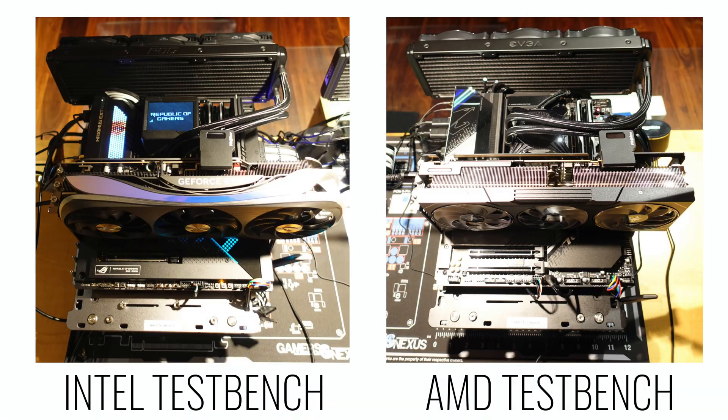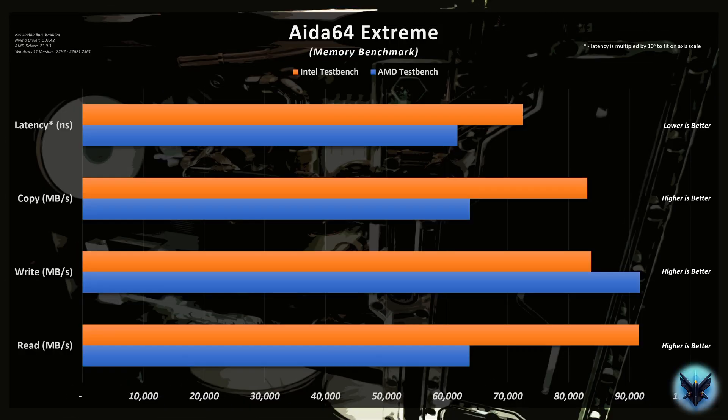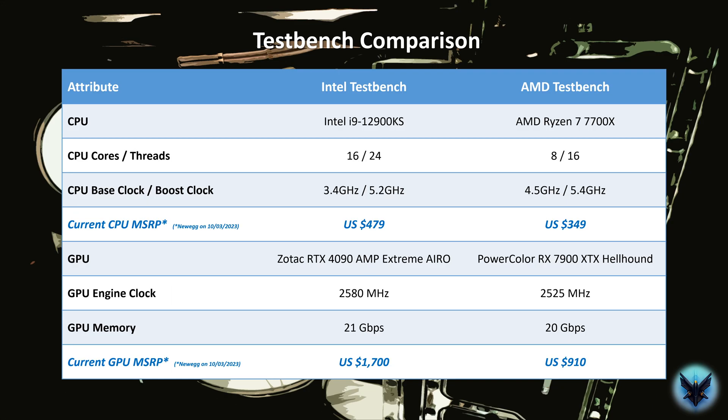In today's video, we built two test benches — one Intel based and one AMD based. The benchmarks show the increase in performance for the Intel CPU as a result of the additional cores, as expected. Single core performance is comparable. However, the AMD chip provides superior performance in AIDA64 given that it was manufactured on a newer process node. In 3DMark, the additional cores of the Intel chip and the additional performance of the 4090 drive significantly better performance, as expected. This is really not surprising given the large price difference for the Intel/NVIDIA system versus the all-AMD system.